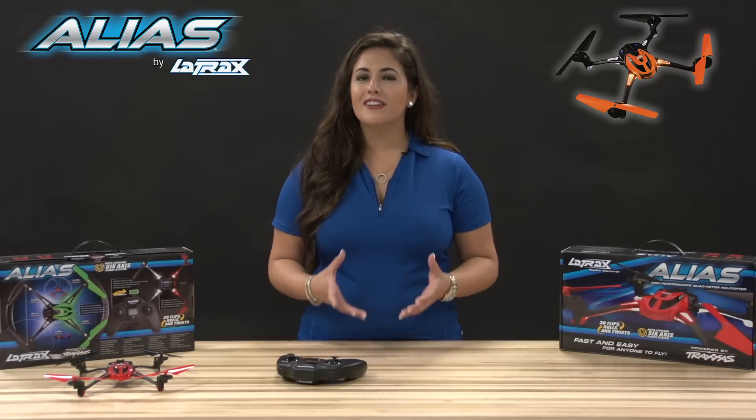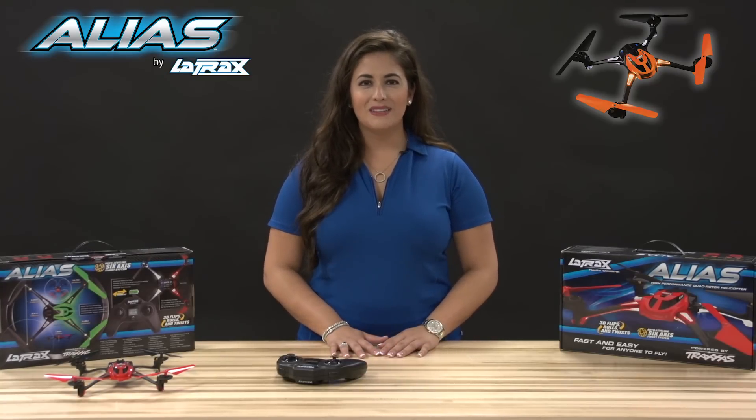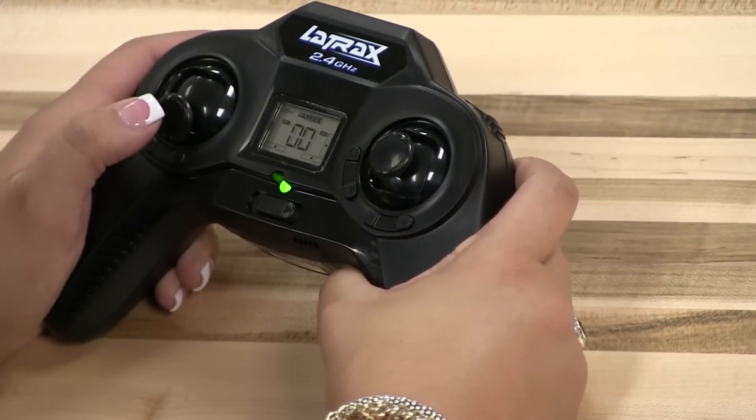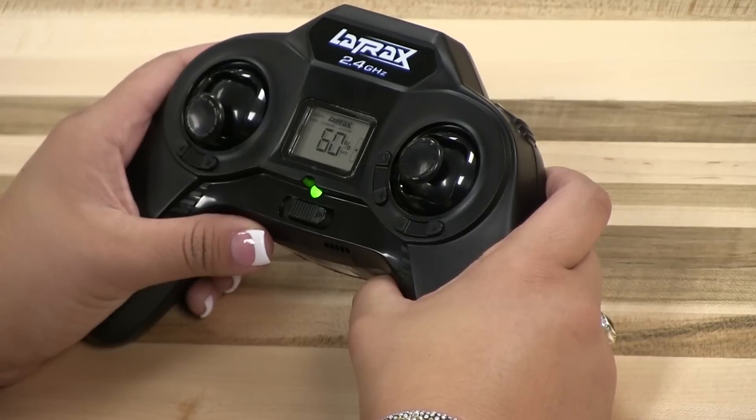If you want to take full advantage of the Alias' performance, you'll need to turn up the rates to their maximum by using the settings menu on your transmitter. Let's enter the settings menu by pressing and holding the throttle stick for two seconds until "menu" appears in the upper left corner of the LCD screen.